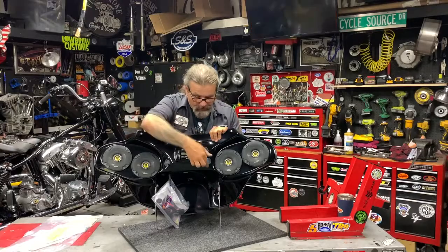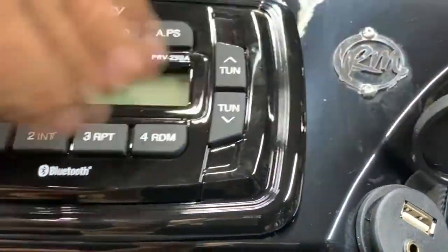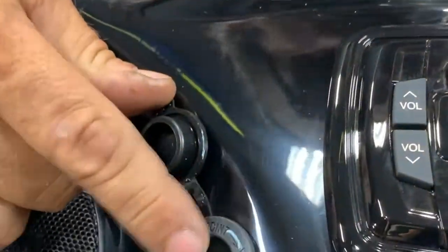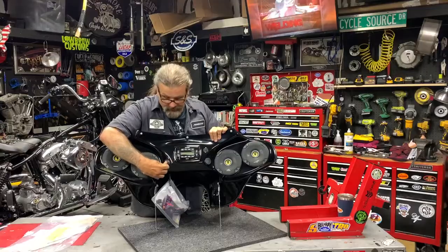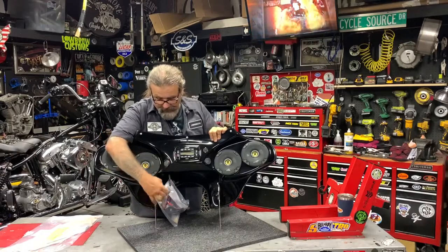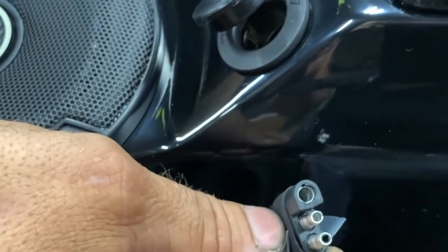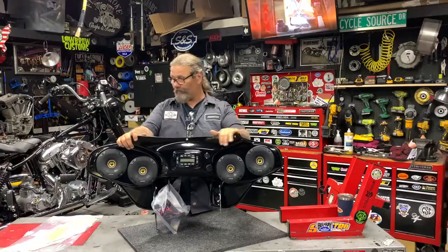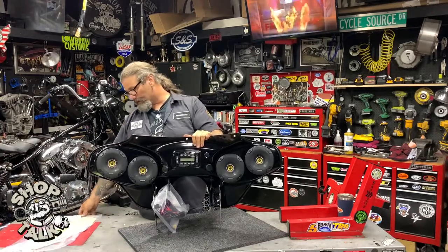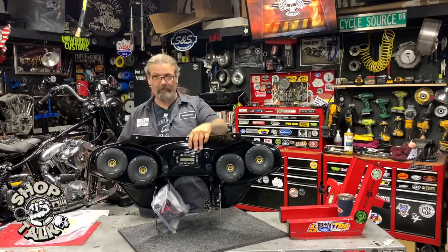There is a USB and accessory port on one side, and on the other side your traditional 12-volt power — whether it's a cigarette lighter or accessory power. The nice thing about this one: one connection hooks this whole thing up. Simple two bolt mounts on both sides. Great product, and it obviously comes with a new windshield in the package.